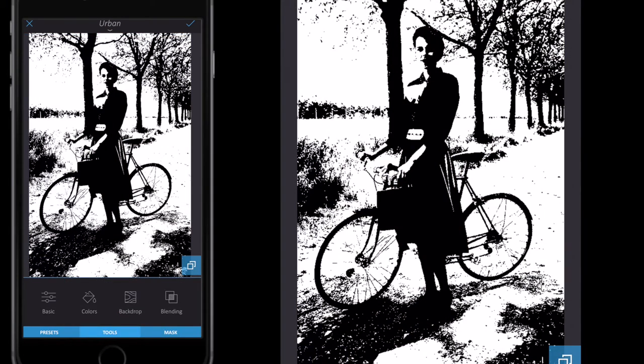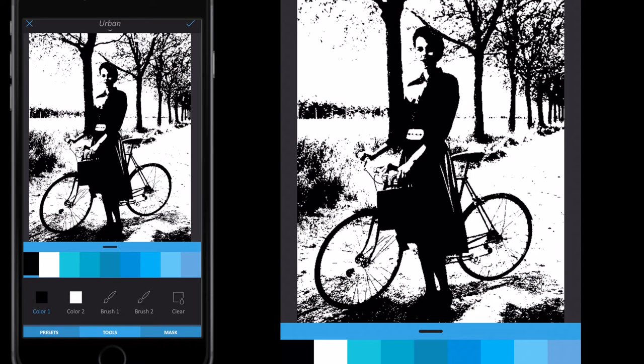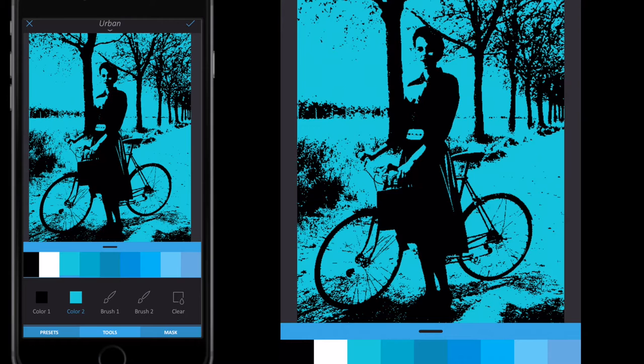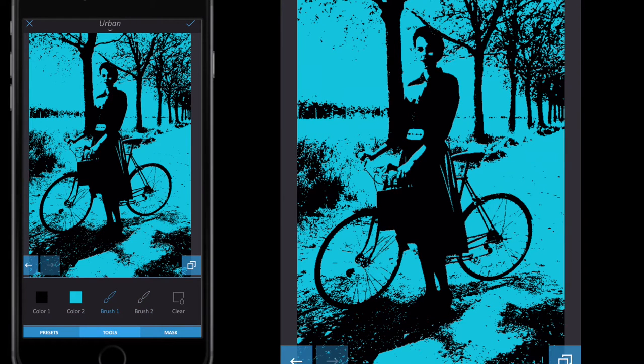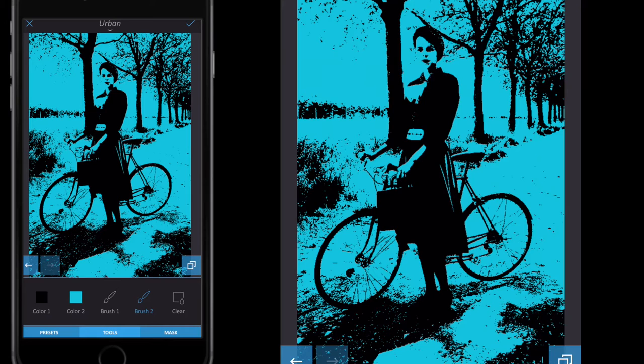Within urban, go to tools and select colors. Tap color one — you'll notice it goes blue to indicate it's selected, and you can see it change in the color swatch at the bottom. Select black for color one. Then select color two and choose the first blue color next to the white swatch. Brush one is the black brush and brush two is the blue. To demonstrate: with brush two selected I'll color in the bike saddle — you can see it blends into the background in blue.